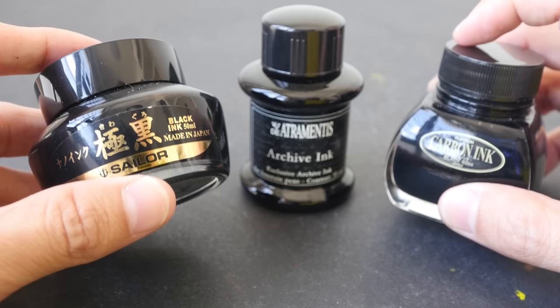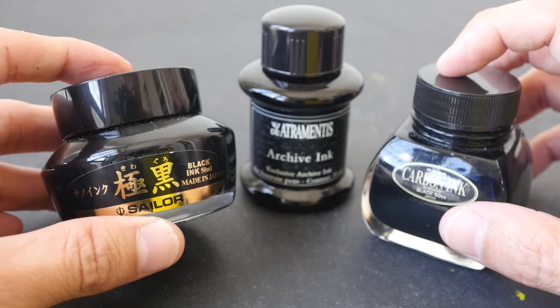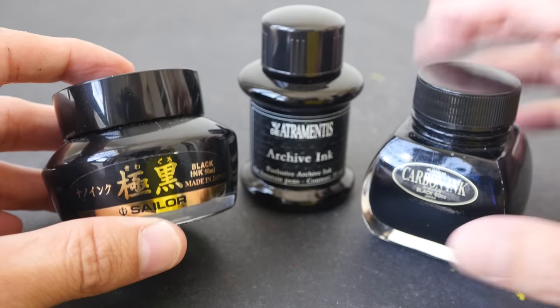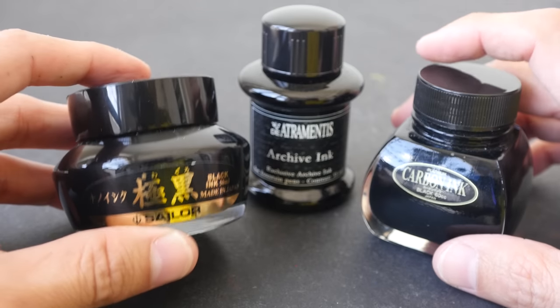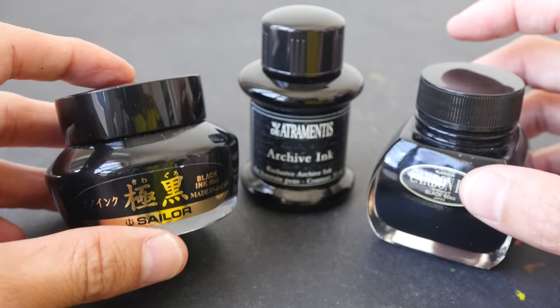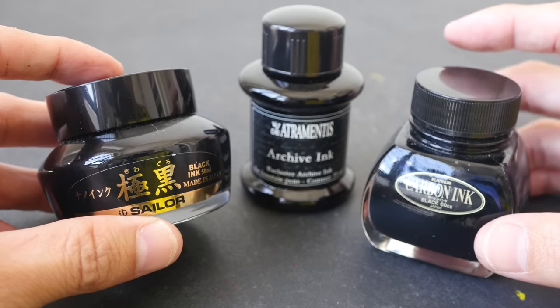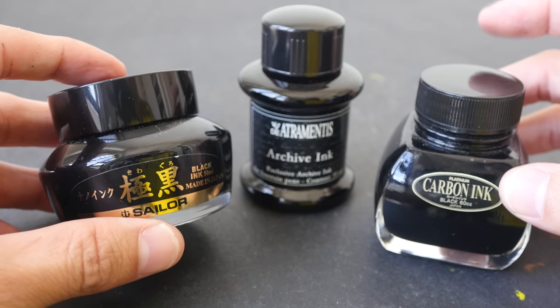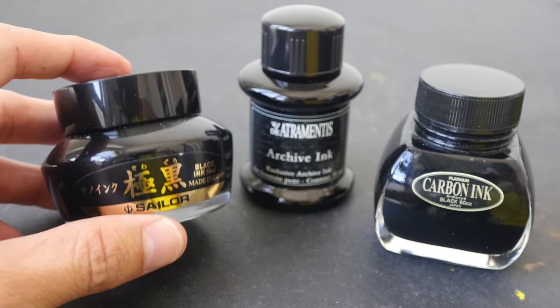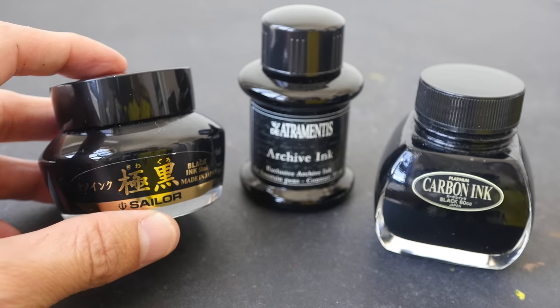What ink to use in brush pens is a question that I get quite often, and hopefully this video answers that. These are just my suggestions and recommendations. If you use other inks to refill your brush pens, I would love to hear from you — let me know in the comments section how well those inks have been working out for you. Thanks for watching today's video. See you in the next one. Bye. You can find out where to buy these inks through the links in the video description below.